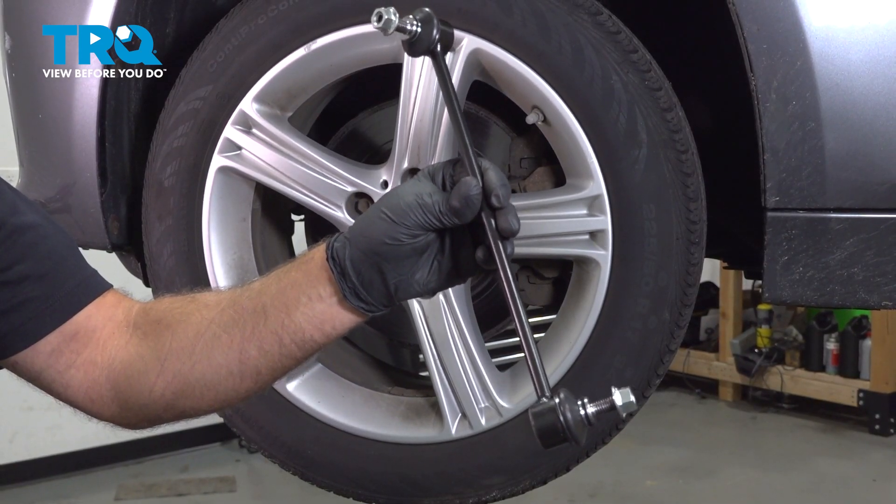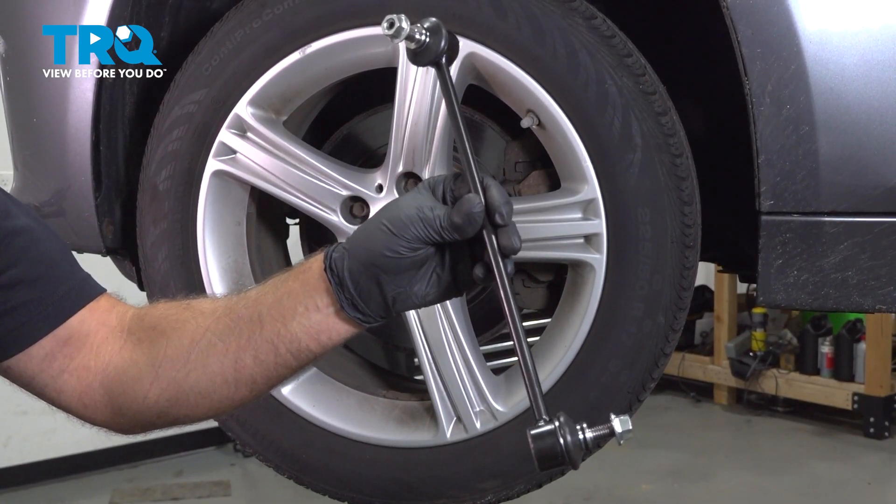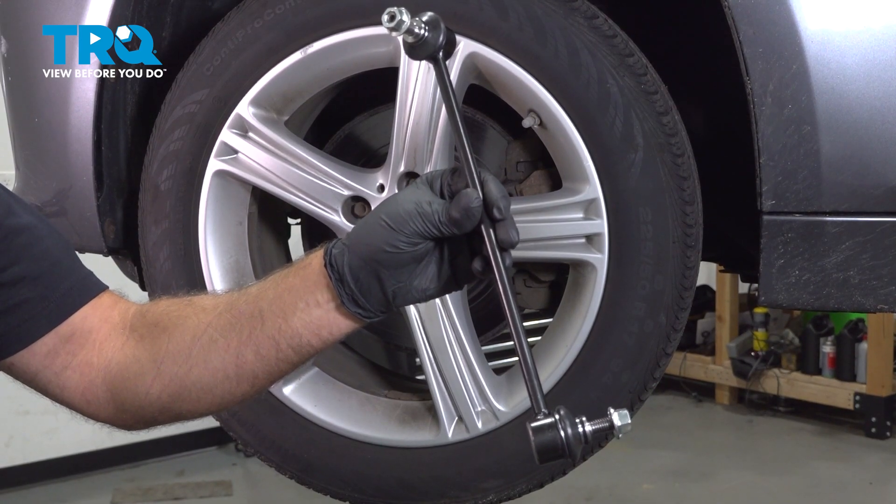In this video, I'm going to show you how to replace the front sway bar links on this 3 Series BMW. Let's get into it.